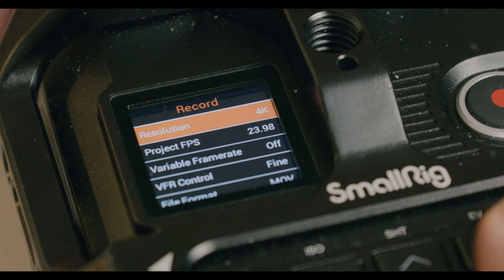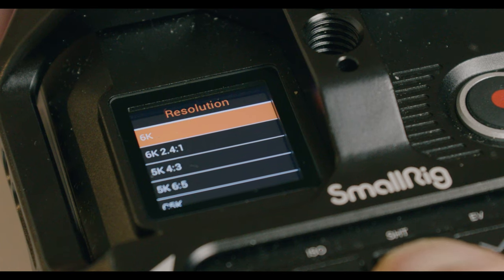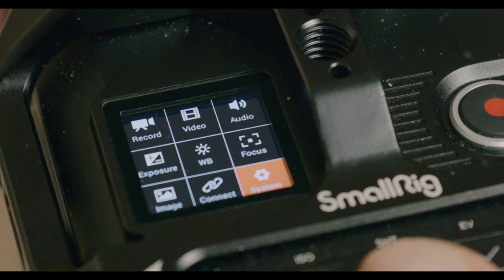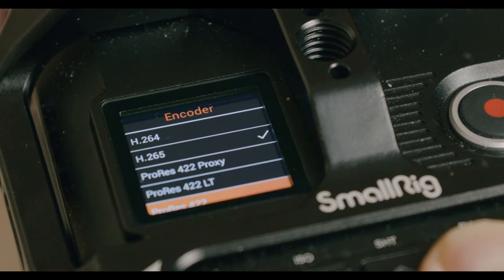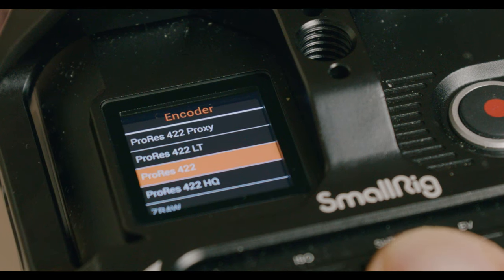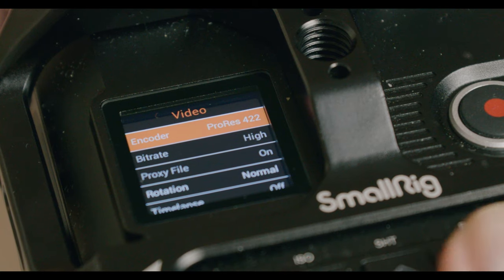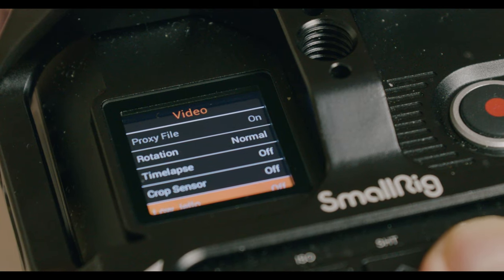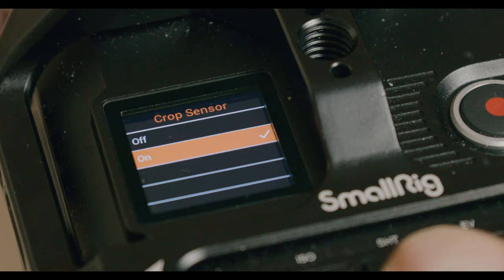Now let's talk about the menu. Overall I like the menu — it's simple and easy to navigate, but sometimes confusing because I don't understand why they put recording and video not in one menu point. For example, if you want to change the frame rate you go to one menu point, and if you want to change the recording options like ProRes or H.265 or RAW you have to switch to another point. That could be easily fixed, but overall the menu is very simple and even on the small screen you can see and adjust everything.